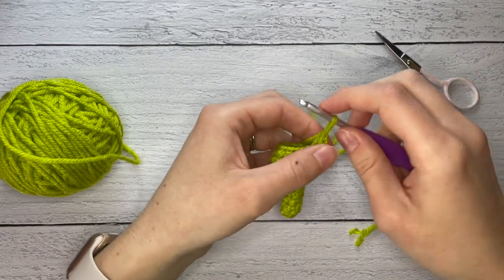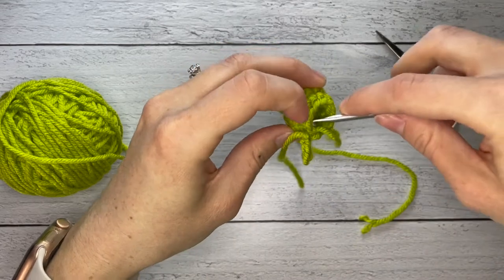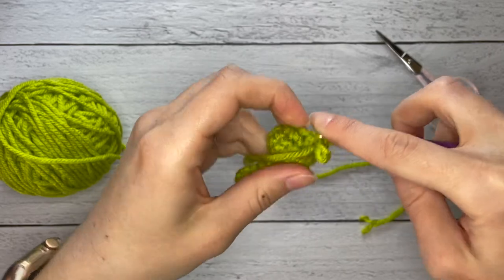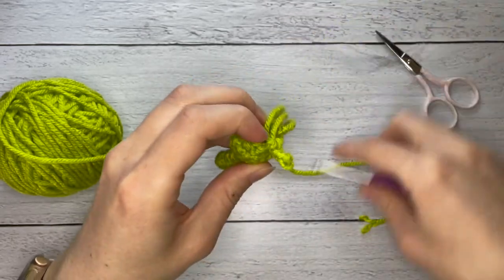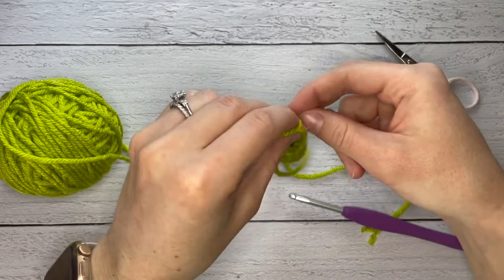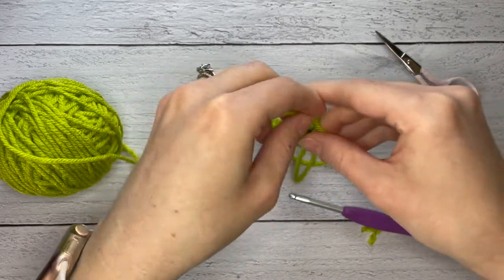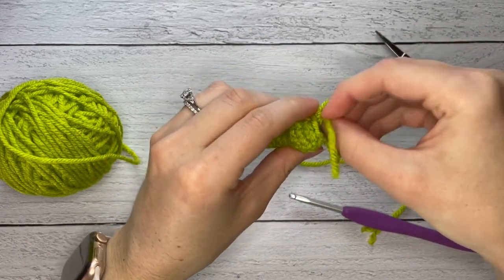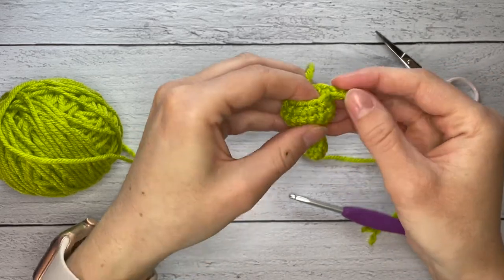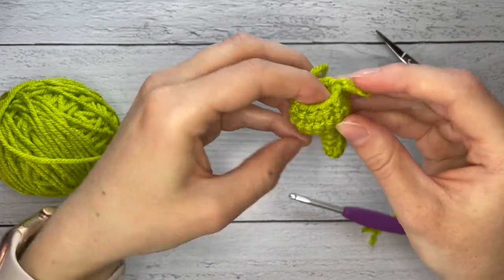Cut the yarn and then we're going to pull this tail into the body and tie the two ends together to secure it. There we have a little arm, and we're going to do the same thing on the other side.